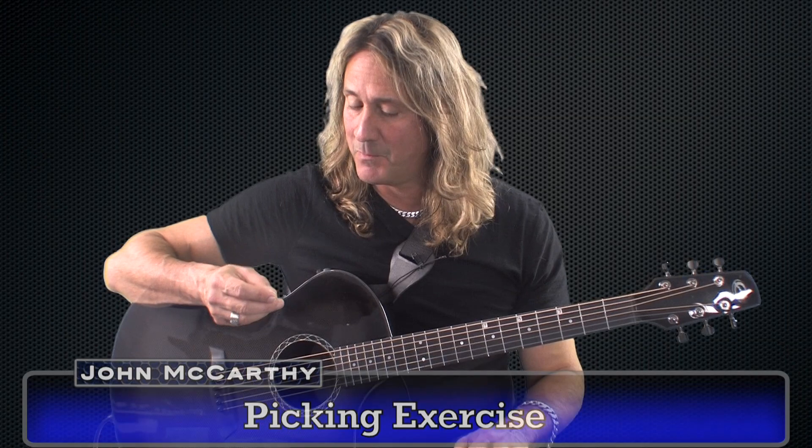All right, now let's do a picking exercise. This is what I call the 4-1-3-1-2-1 picking exercise, because that's the strings that you're going to be picking with the right hand, or the picking hand. If you're left-handed, it would be your left hand.